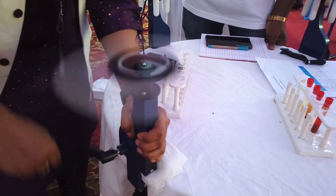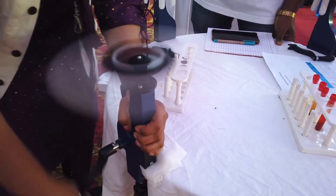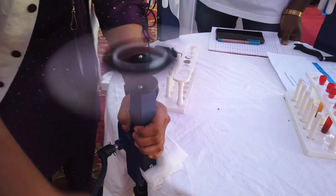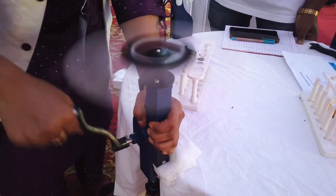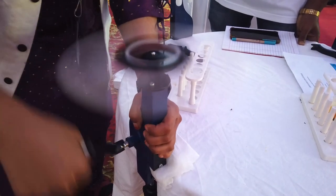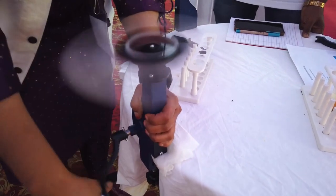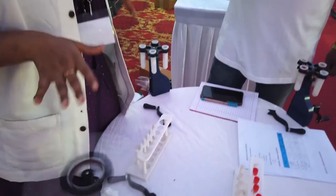You have to rotate it for a certain period of time until the mixtures get separated. You can see the pellet, supernatant, and some layers. This is a very simple model, so you can separate simple mixtures. There are other centrifuge machines used to separate complex ones like blood, which need 15,000 rpm, but here the maximum is only 500 rpm.